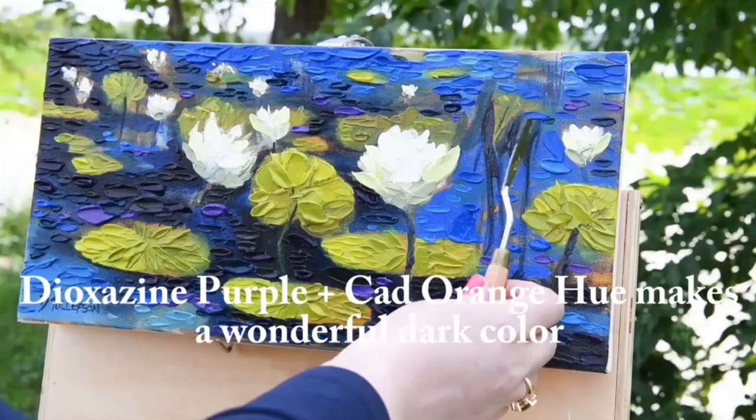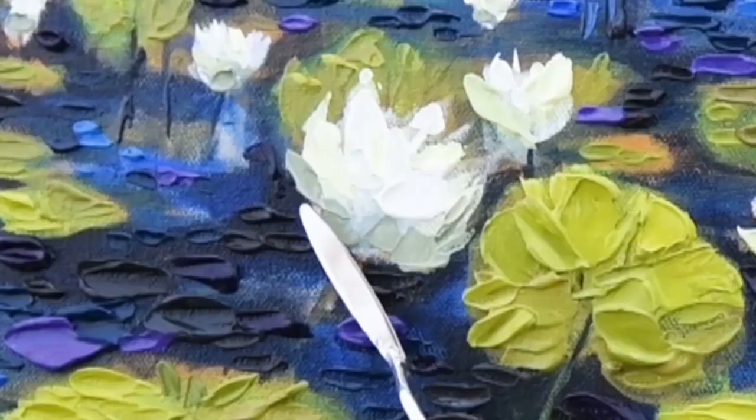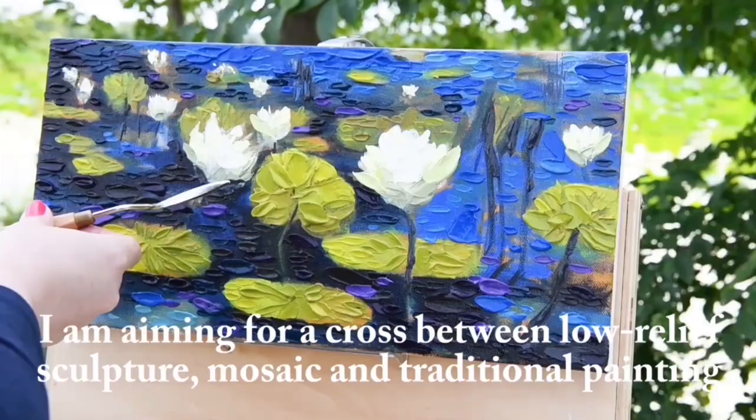I'm using the knife to fill in all the areas of the painting. What I'm aiming for is a cross between a mosaic, a low-relief sculpture, and a traditional painting. I really want it to feel like you want to reach out and touch it — that's my goal with all this texture I'm adding.